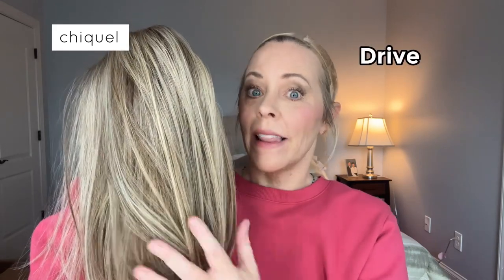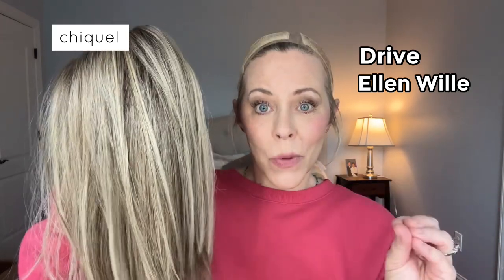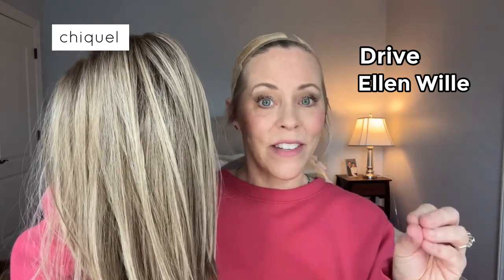Just look at this. This is Drive by Ellen Wille — not exactly sure how to pronounce it, spelled W-I-L-L-I-E. I think people pronounce it Villa.